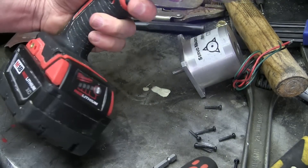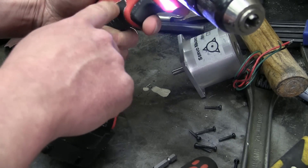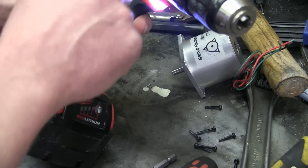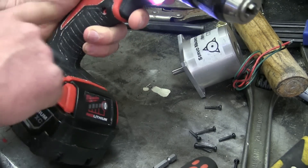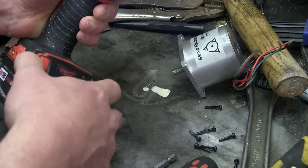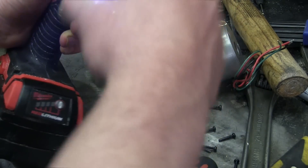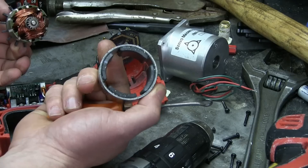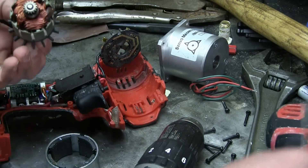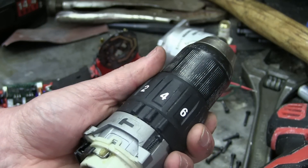Power it up. So it's getting power obviously, but the actual motor is either burned out, or the trigger, or some electronic doodad in there is burnt right out. I'm betting it's some sort of electronic doodad. Permanent magnet DC motor — yeah, that's working fine. Nothing seized up in there. So the problem's got to be electric.